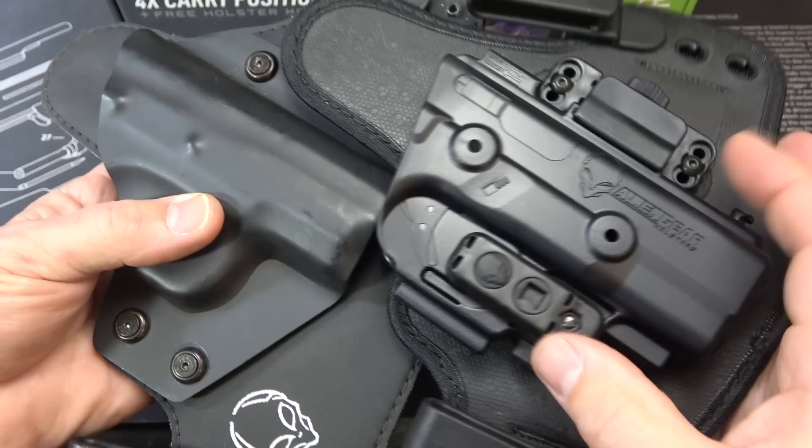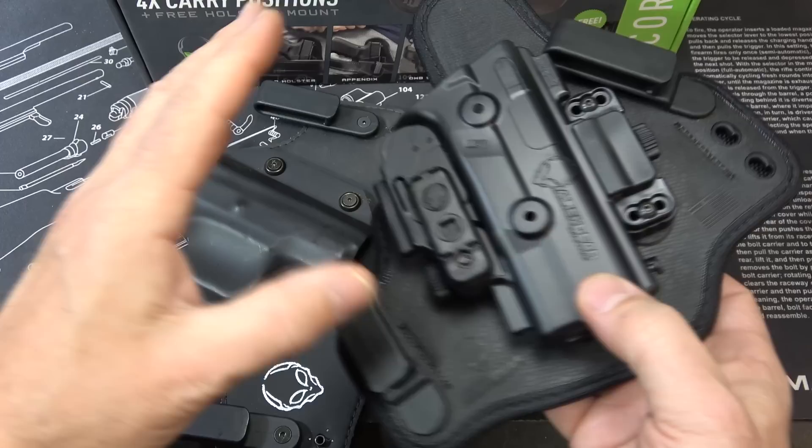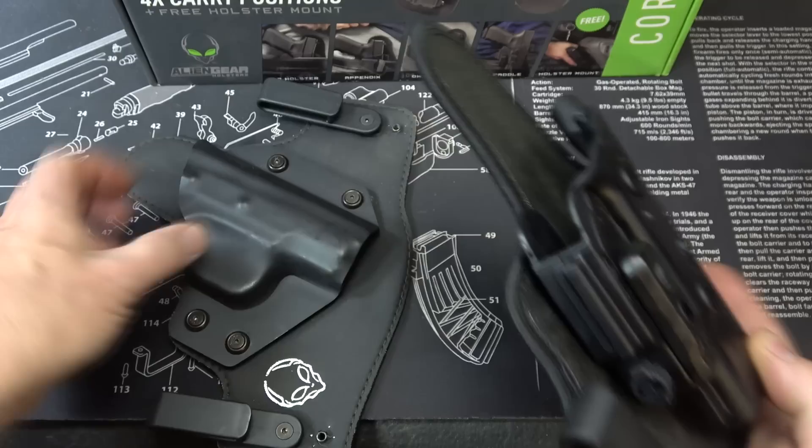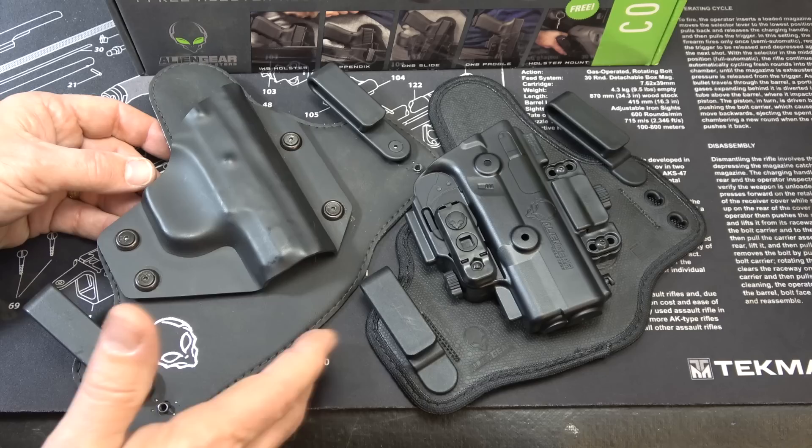The molding is much more precise, and what that does is it cuts down the waste because it actually adheres to the firearm better. Here we've got just the open design, so this is definitely an upgrade. One thing we're going to look at a little more is the retention in this holster — this is one of the only holsters that's inside the waistband that actually has retention. Most of your hybrid holsters like this don't have retention.